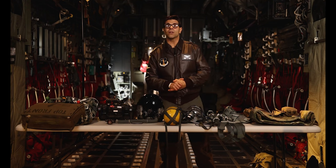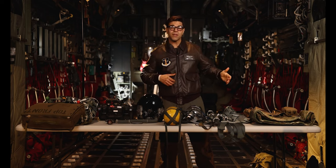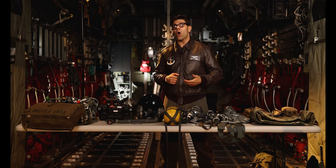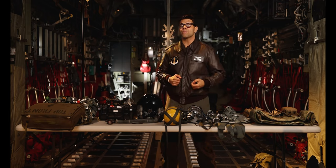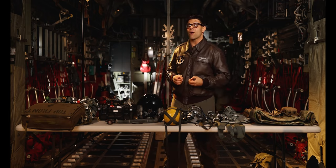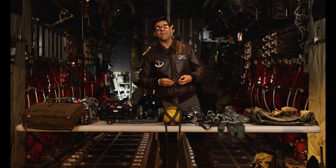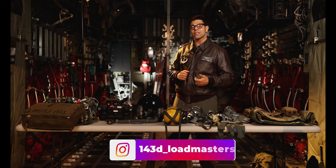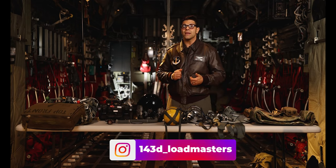So again guys, I'm Staff Sergeant Nicholas Agosta and this is just some of the equipment that a loadmaster uses in their day-to-day operation to complete the mission. We're always looking for motivated individuals to be a part of the 143rd Airlift Squadron as loadmasters. If you have any questions, feel free to reach out by following us on Instagram at 143d underscore load masters. Thanks.